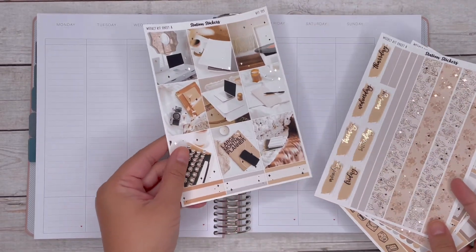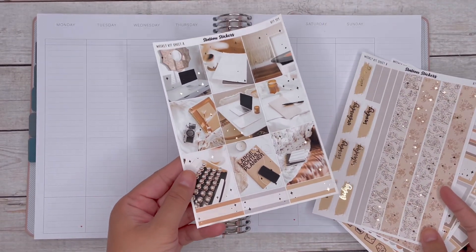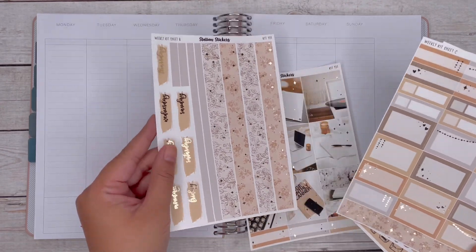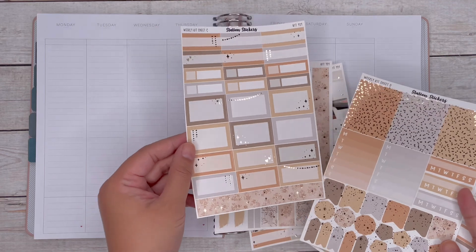Hi everyone, it's Christy from Station Stickers. Today I will be doing a plan with me in my Moxie Life Planner Vertical for the week of August 15th through the 21st.